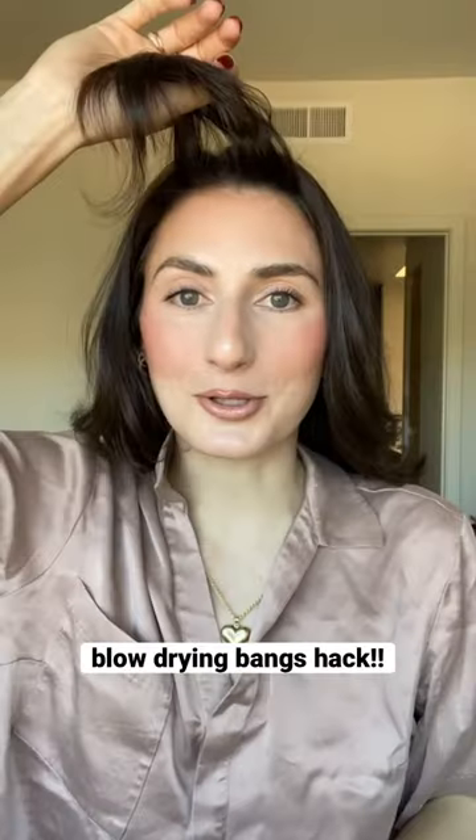Just figured out how to blow dry your bangs so they swoop backwards instead of ending up swooping inward or something else weird. Most tutorials on here, and the ones I've tried, tell you to blow dry your bangs forward, or they tell you to blow dry them back.